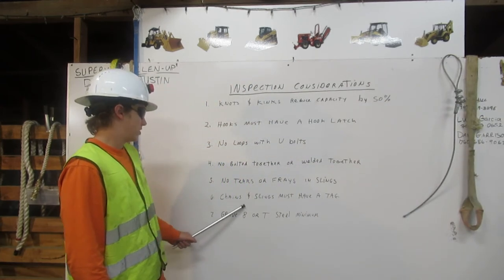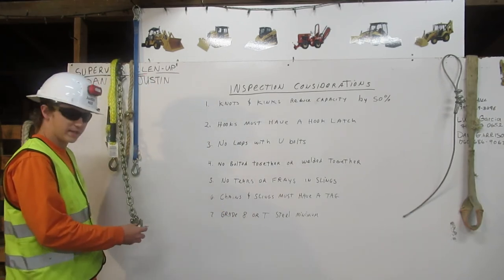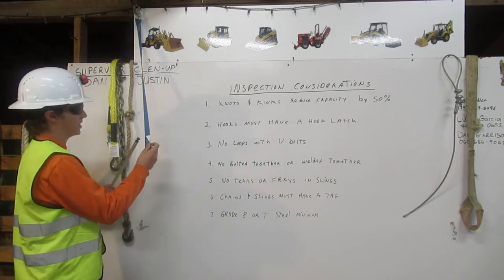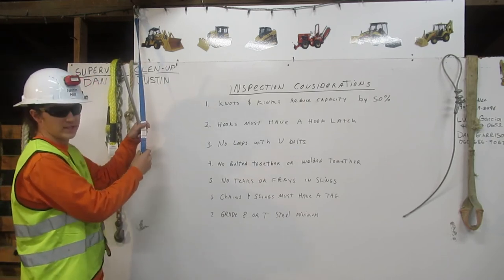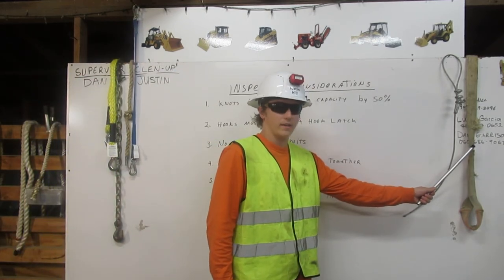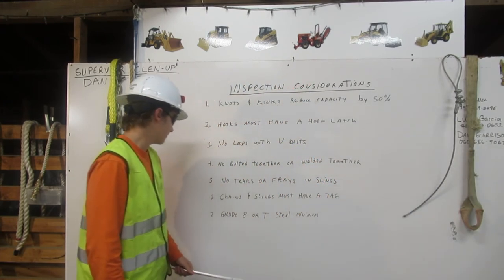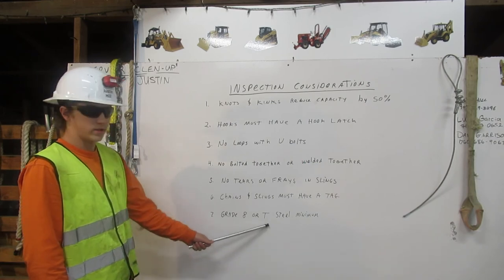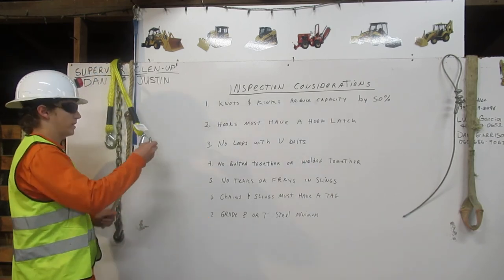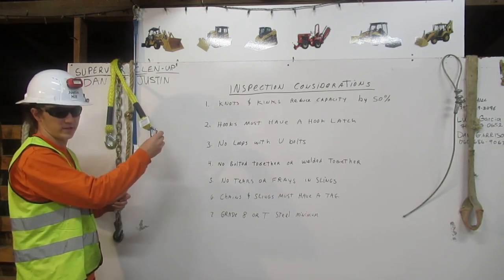6. Chains and slings must have a tag. This chain doesn't have a tag on it. This sling does have a tag on it. This sling also doesn't have a tag on it because it's cut off — it's unfit for rigging. 7. Grade 8 or T-steel minimum. Even though this hook has a tag on it, it's not Grade 8 or T-steel, therefore it's unfit for rigging.